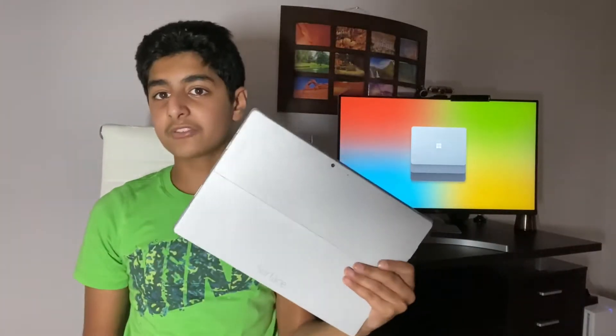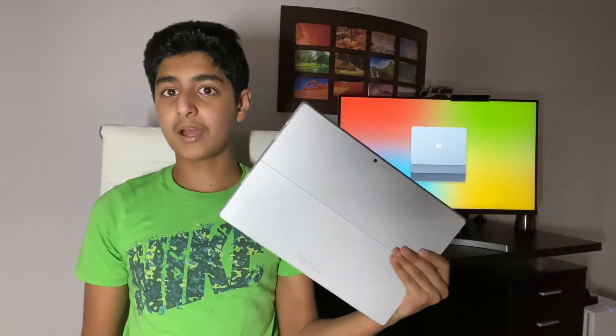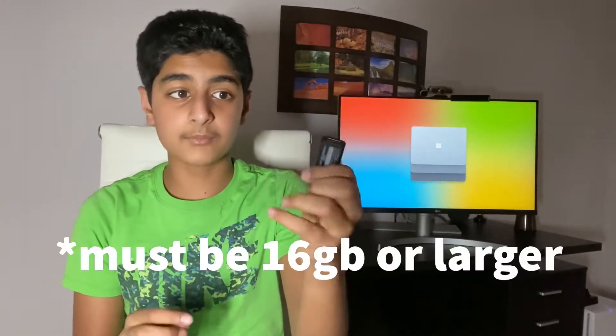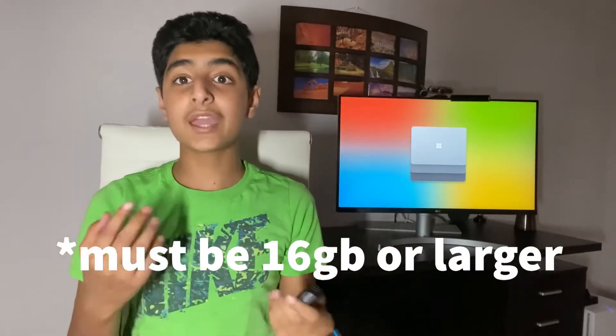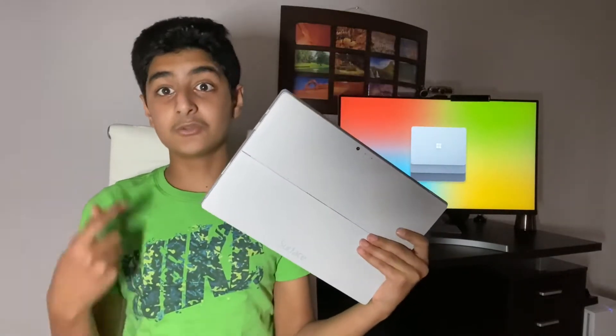First things first, you need to make sure that you have all the right devices. Of course you need your Microsoft Surface — I'm going to be using a Surface Pro 3 specifically. The hard drive is dead but I'm just using this to show you how to do it. Second, you need a USB drive. I'm using the SanDisk USB 3.0 drive. You can also use a USB 2.0 drive except the speeds will be significantly slower, so if you have a 3.0 drive definitely use it. Third, you might need a secondary device running Windows 10 or later — this is for if you prefer a faster device for this process, or your Surface isn't working and you need to restore it somehow.